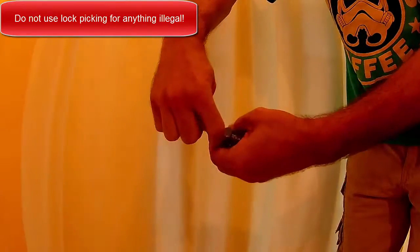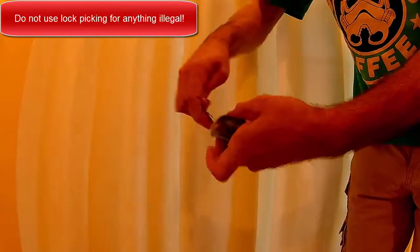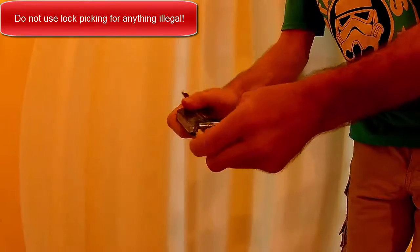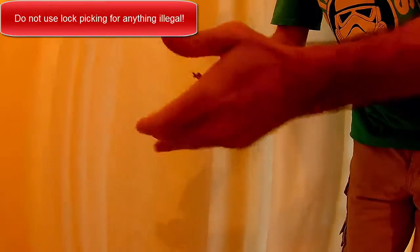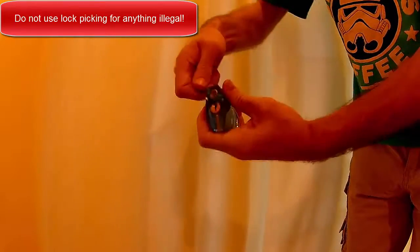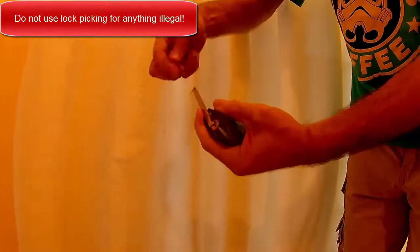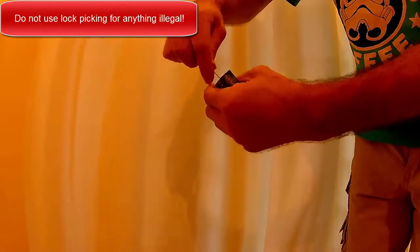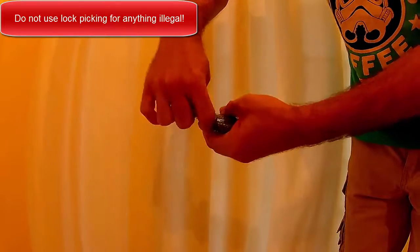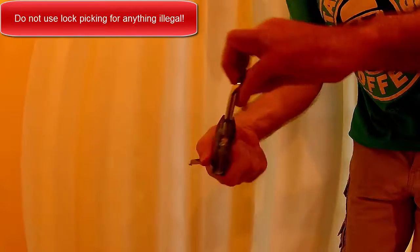Which will allow the lock to open. I find that with the finger I'm applying pressure with, if I very slightly release a little bit of the pressure as I'm pushing the pins in the tumbler, it opens much easier. So it's really a trick of learning how much pressure to apply to the tumblers and pushing the pins down in the right way.